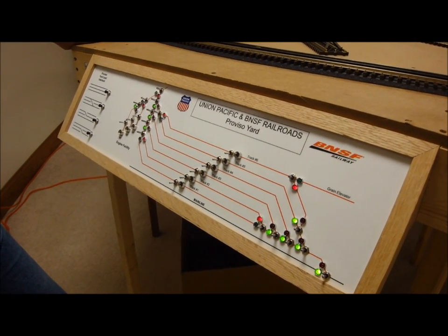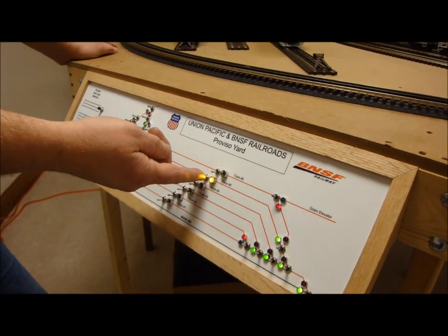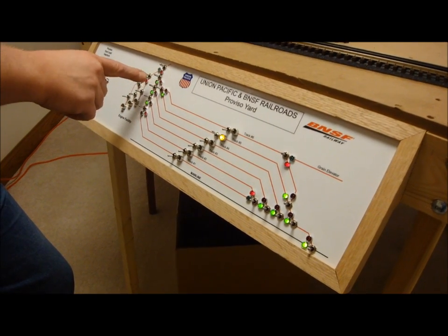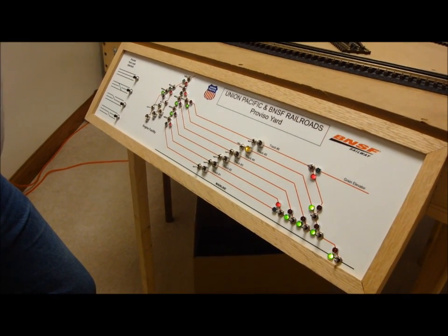Now I want to bring UP-97 into track five. We'll first give it power on yard track five, and then we'll clear the switches on the west side of the yard. So we have a clear switch in. UP-97, you are clear into track five on the west side of the yard.